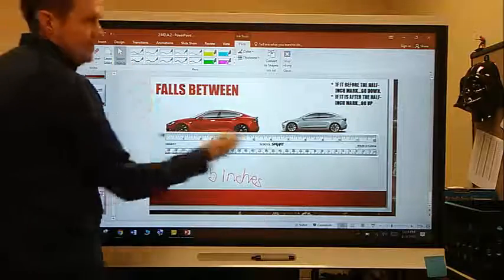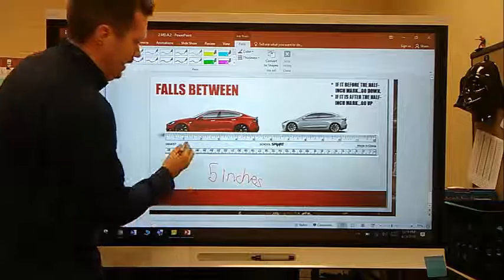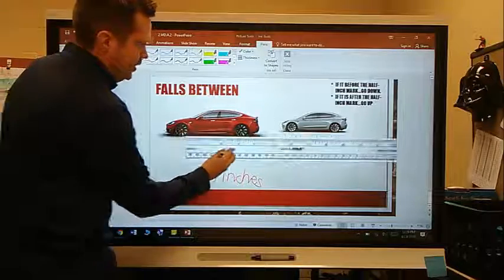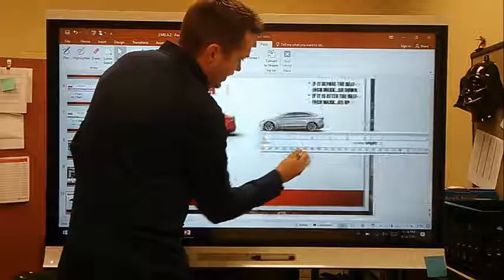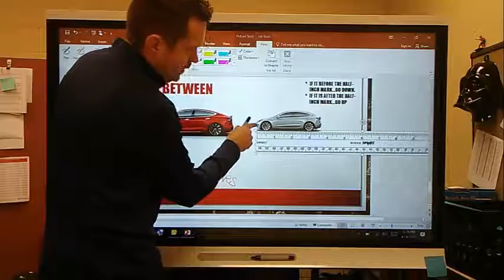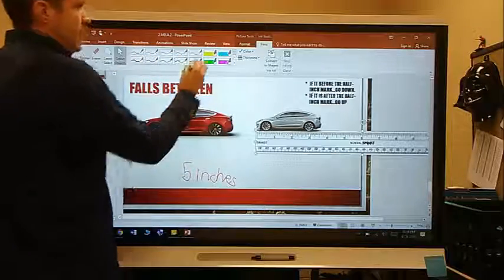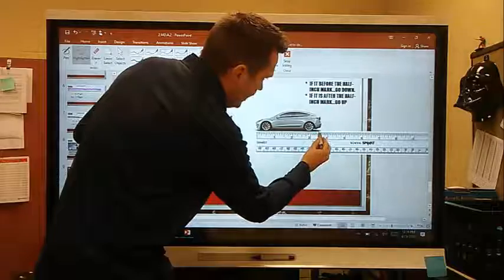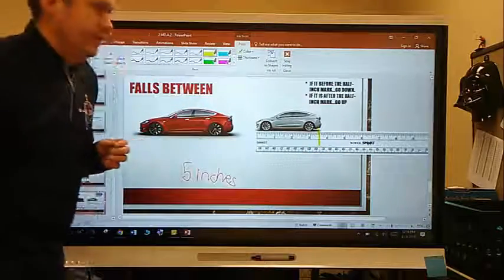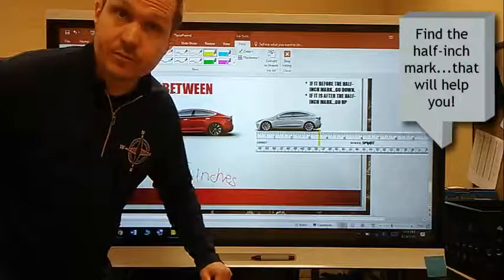Let's measure our next toy car. This time we have a gray Tesla Model S — another nice car, good for the environment too. First thing I want to do is line up my zero — make sure my zero line is lined up at the tip of the car. I'm going to find that half-inch mark. I can see that my toy car goes past the half-inch mark.